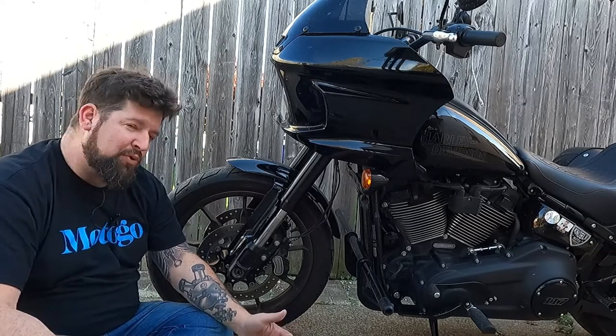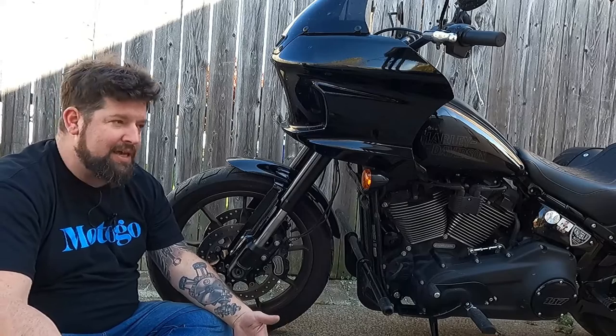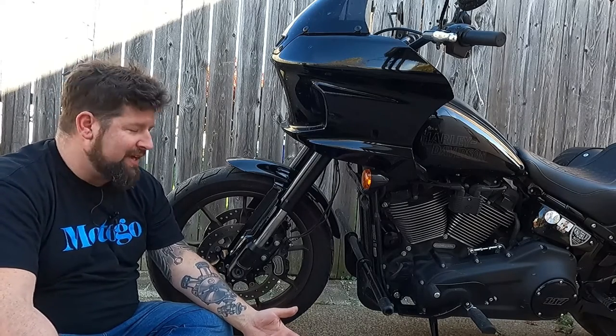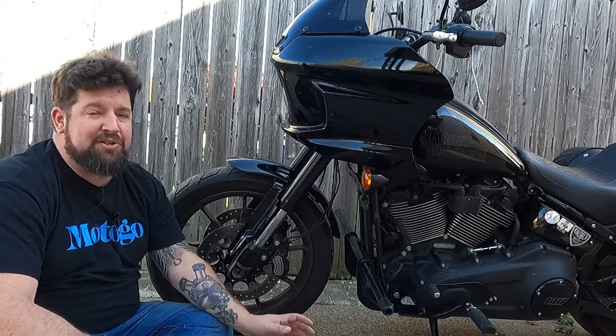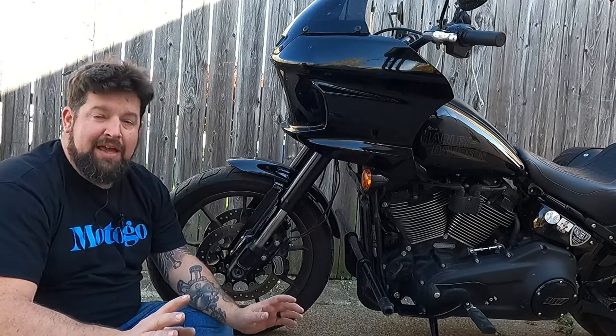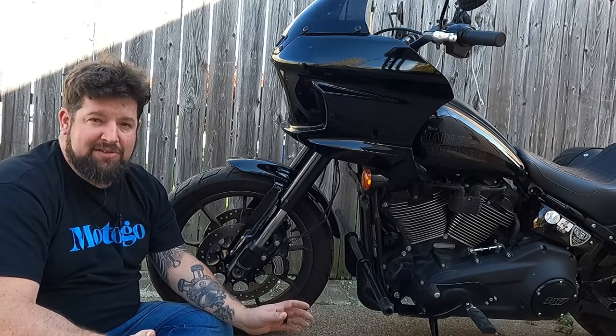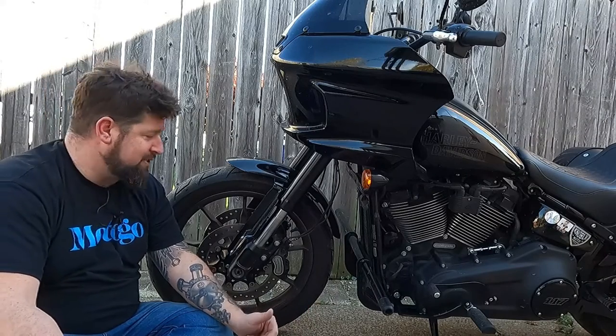A lot of people on forums ask what type of pressure should I be riding in my bike, and you're going to get an assortment of answers. Here's the honest to God, straight up truth of what pressure you should be riding in your tire, how to find out what the pressure should be — and this applies to any bike, even your car. It's all pretty much the same procedure.